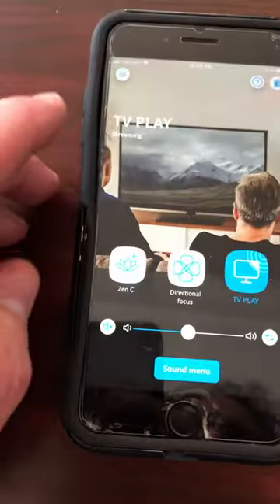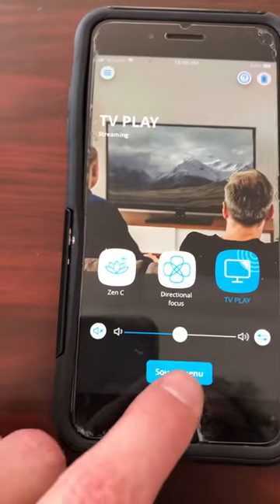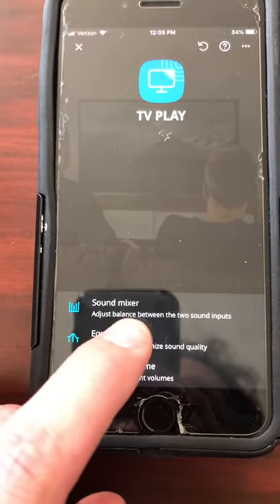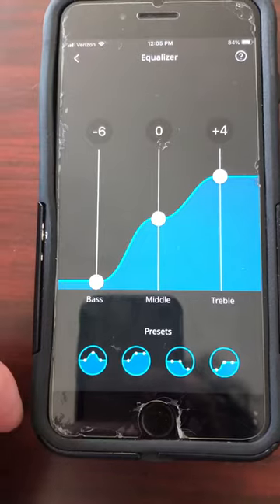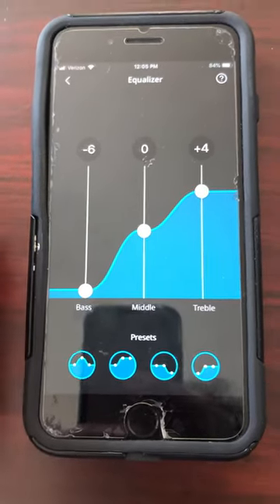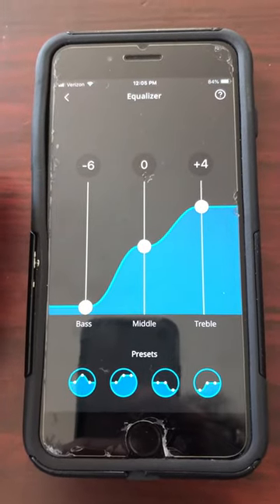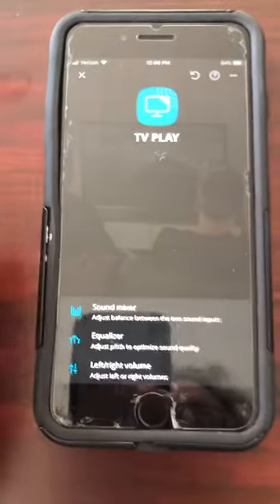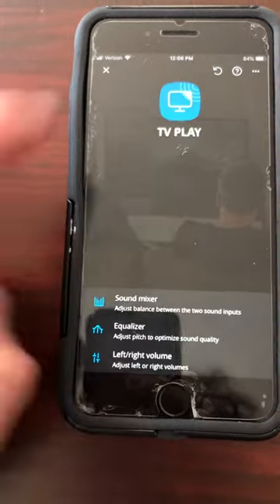The other thing you will find very useful when using the TV Play is making adjustments to the sound quality if necessary, and that's accomplished by using the equalizer. My preference happens to be no bass and a little bit of extra treble — you're going to figure out what works best for you. In order to get the sound you're looking for, this is the menu you'll want to access, right here from the equalizer after you've logged into the TV Play.